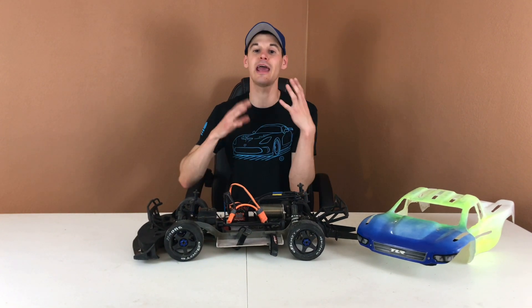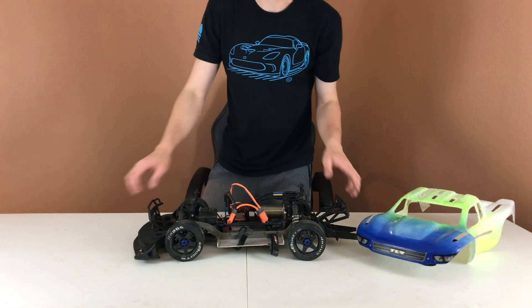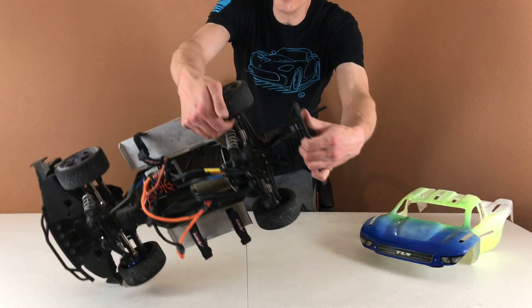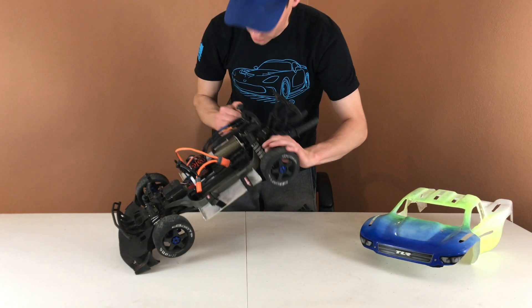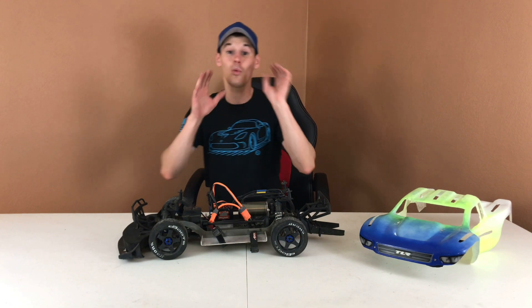This leads into today's upgrade, which has to do with grip. After the last video I was hearing a noise on the last few runs and didn't know what it was. After filming I realized I had broken a wheel — right here the wheel and tire split on the rear. That is going to be no good for getting up to 100 miles per hour, so today I am upgrading the wheels and tires.